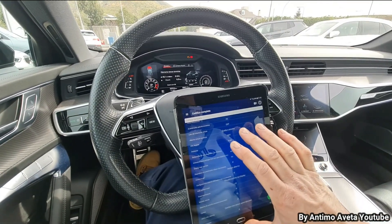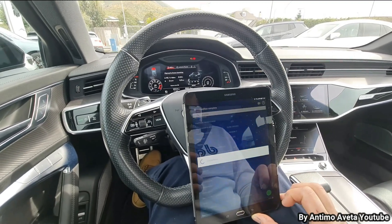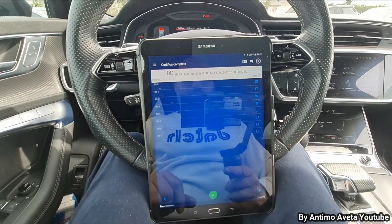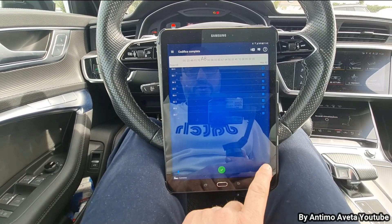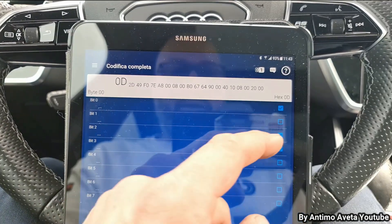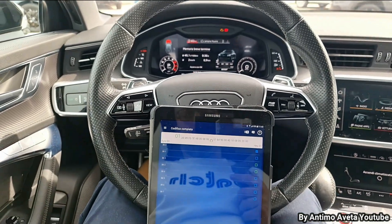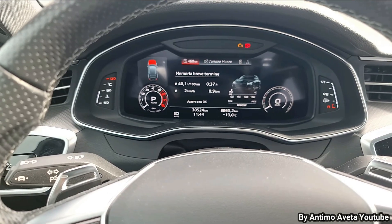Questa codifica è possibile effettuarla anche in un altro modo: reimpostiamo la cintura di sicurezza così che nel display ci compaia nuovamente. Per effettuare la codifica diversamente, andiamo in alto a destra e, attraverso i nostri bit e byte, disattiviamo la cintura. Andiamo in byte 00, bit 2 e bit 3, disattiviamo queste due voci portando il byte a 01. Confermiamo — codifica accettata — e anche nel quadro strumenti si è tolta la spia della cintura di sicurezza.